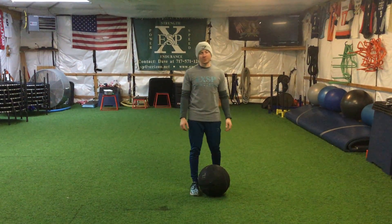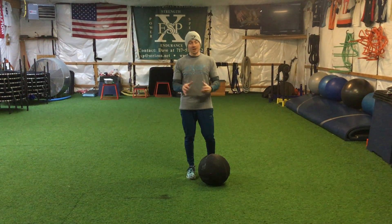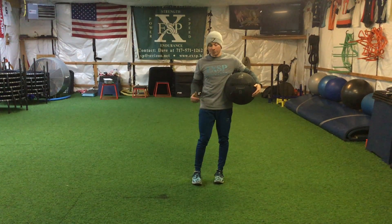What's up guys, it's Coach Chris with Explosive Sports Performance. I'm going to show you guys three medicine ball exercises that are very basic but very effective. They're very easy to do, but they have a lot of effect on explosiveness — making your athletes more explosive.